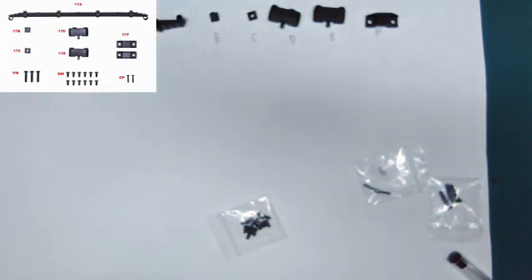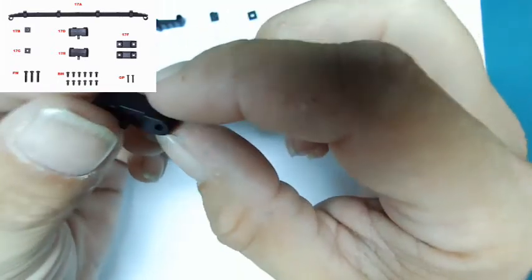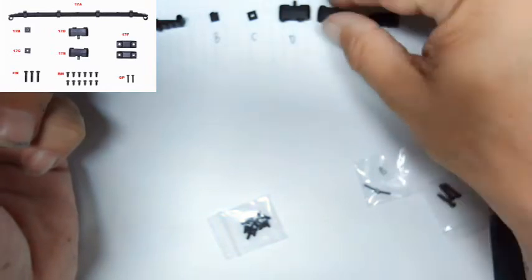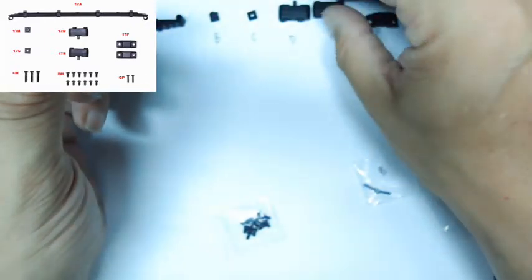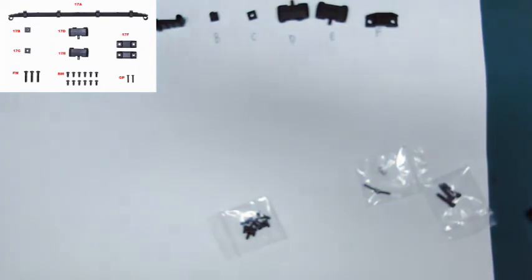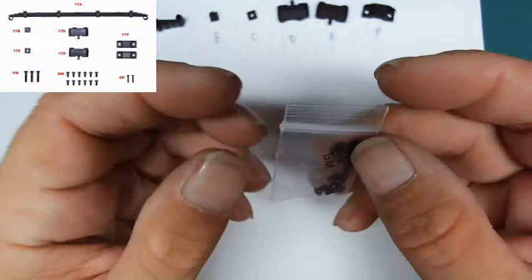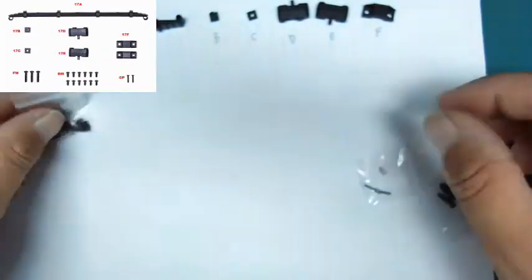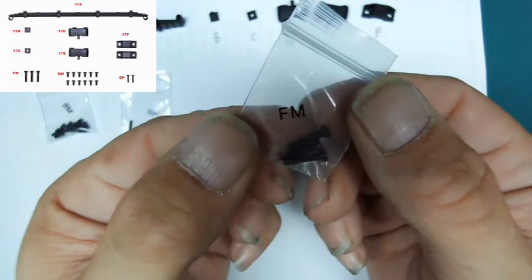Piece D and E look exactly the same - they're the left and right spring mounts. The way I tell them apart: this is the left piece. I know that E is the right because they put a little letter R on it, so by process of elimination this is the left and this one is the right. Then there are two spring clamps, and packets of BM screws, GP screws, and FM screws - they're labeled already, so that's fine.